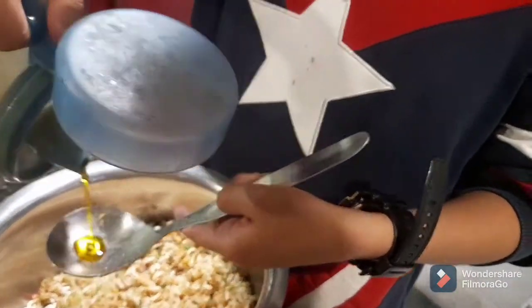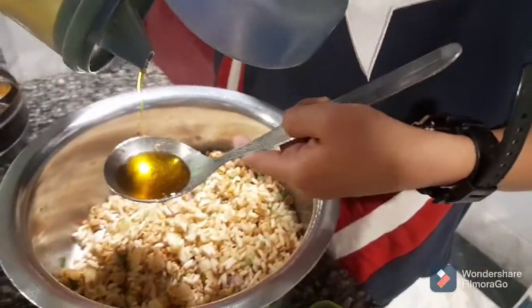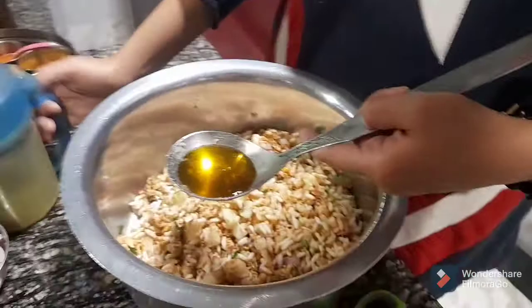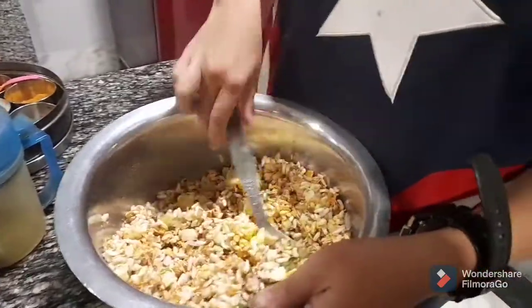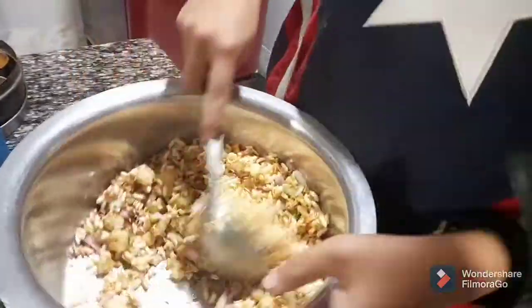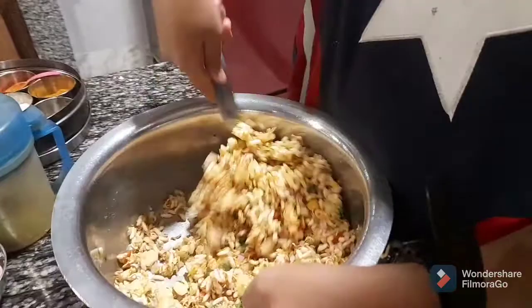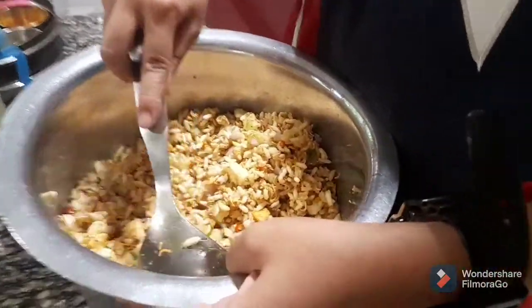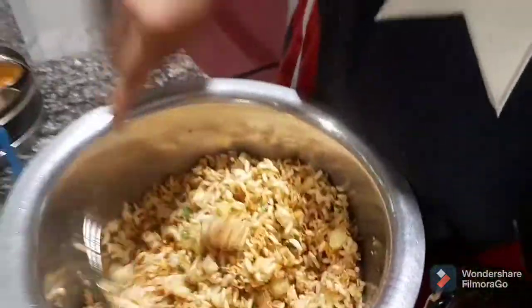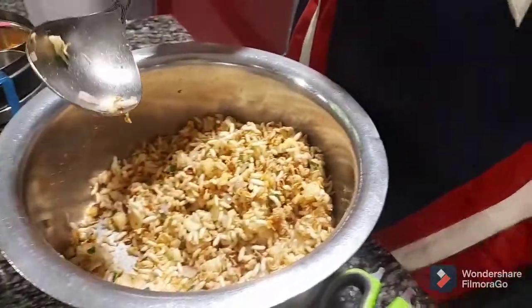Now we're gonna finish off with some mustard oil dressing — you can use any oil if you want. I'm just gonna add some mustard oil because that's the only one we have right now at the house, and it kind of gives a small taste also. I'm gonna add a mustard oil dressing and then mix it up again. Now it's ready. I would even recommend you guys to squeeze half a lemon over it — it would be even better — but since we don't have lemon right now, we are not squeezing it.